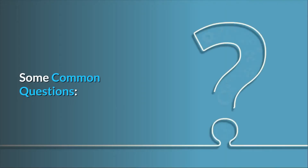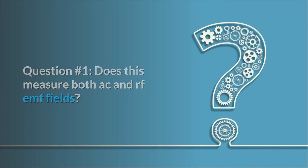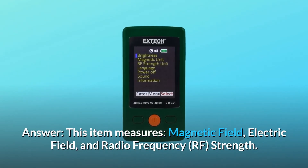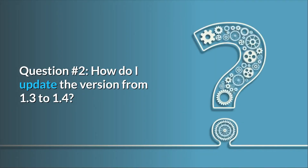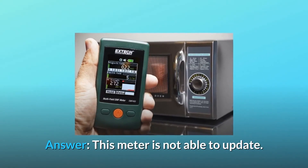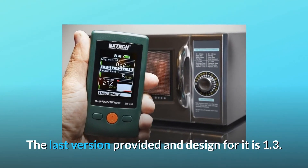Some common questions. Question 1: Does this measure both AC and RF EMF fields? Answer: This item measures magnetic field, electric field, and radio frequency (RF) strength. Question 2: How do I update the version from 1.3 to 1.4? Answer: This meter is not able to update. The last version provided and designed for it is 1.3 — therefore, you are already on the last version.